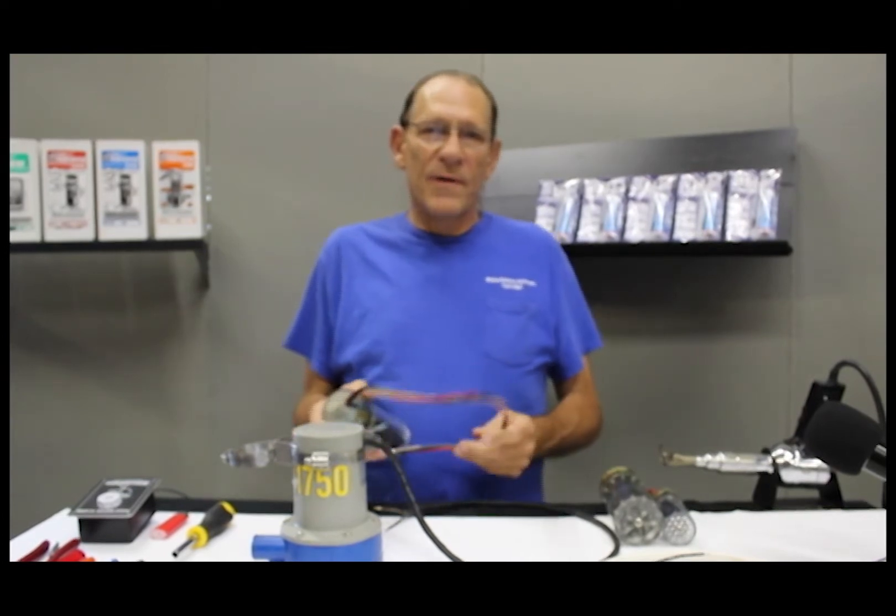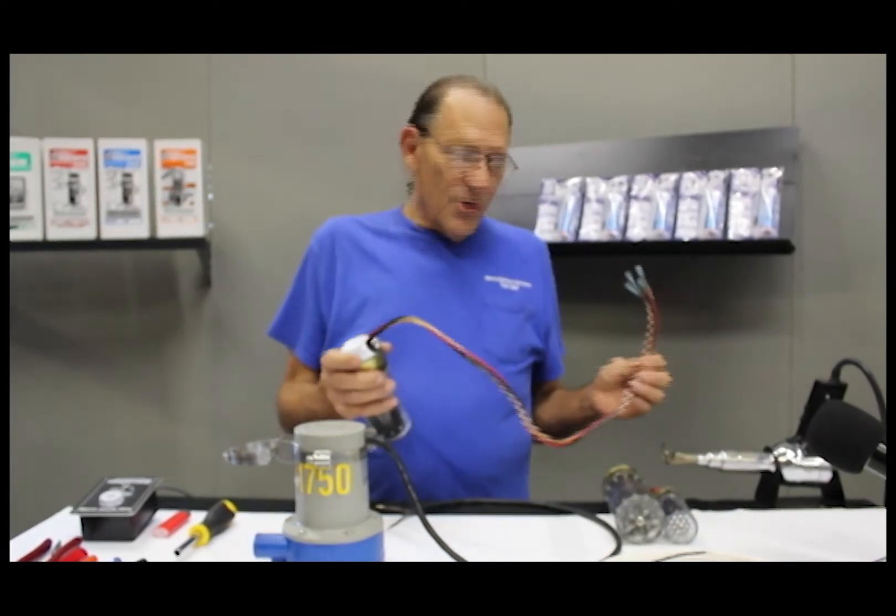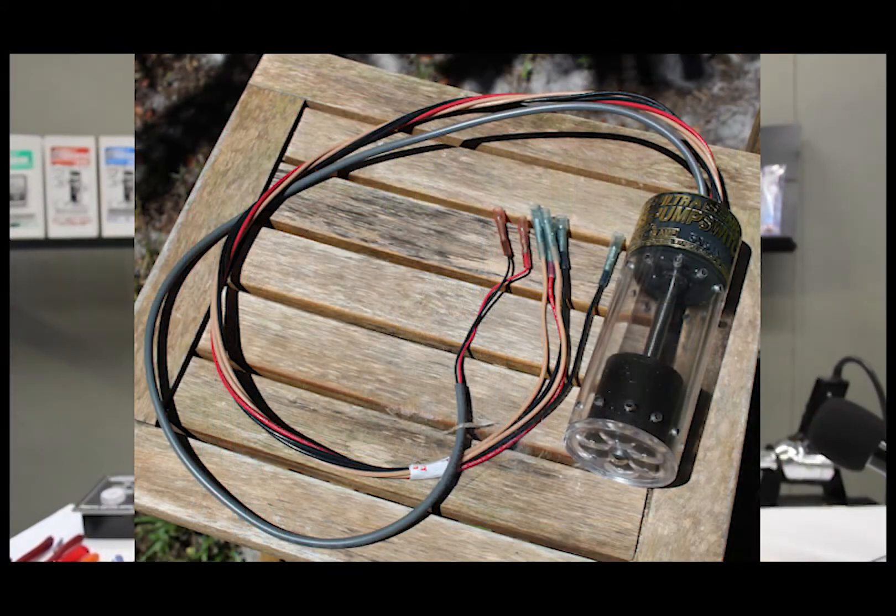Hi, my name is Bob Mergenthaler, inventor of the Ultra Pump Switches at Ultra Safety Systems. I'm going to show you the installation of either a mini, a junior, or a senior with high water alarm.